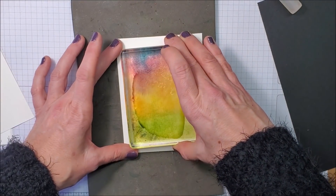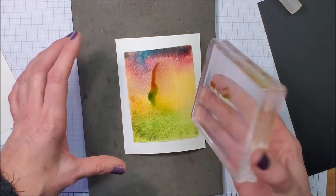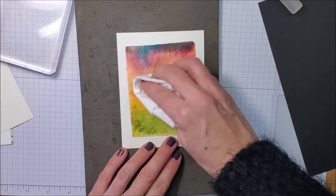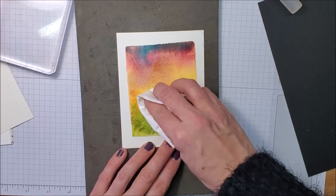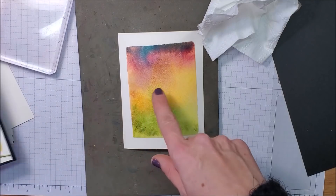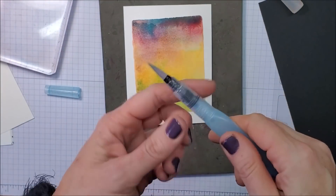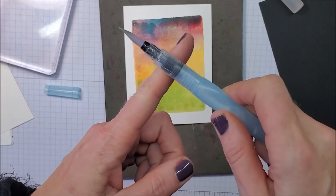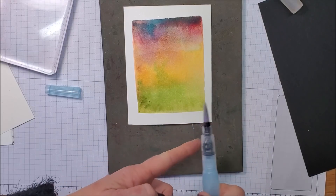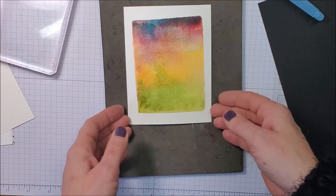Then I'm going to pull it up — just carefully, because that's going to move some of that ink as you lift it. I'm just going to take some tissue and dab at that. This turned out very different from the original — I don't have as much blue and I really wanted some blue. Using my water painter I'm going to squeeze some water and tap it on my finger to get some water marks — just a fun little splatter.